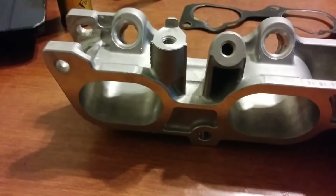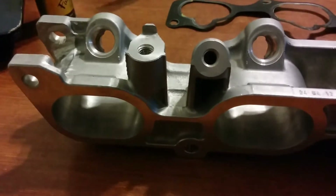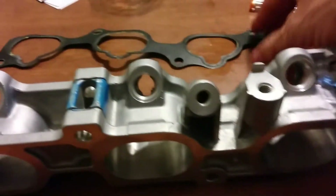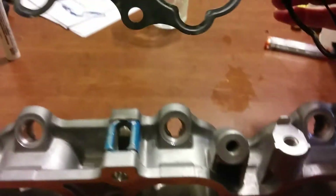You can get these all day on eBay for about less than $40 shipped. Some precautions you want to take and some materials you'll need — you need the gasket, a junk gasket.